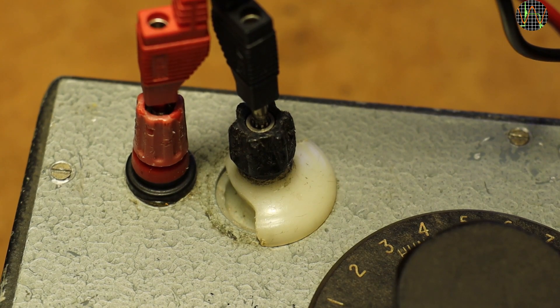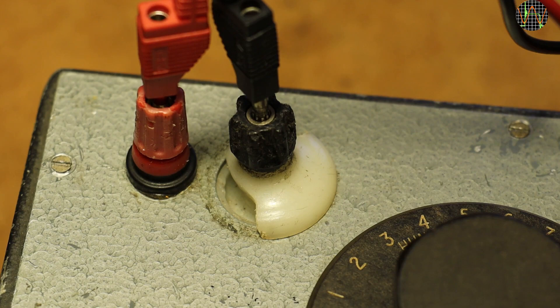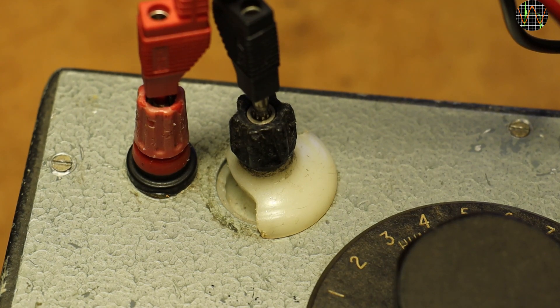It has suffered over time: a portion of the white insulator around the black socket is gone, and clearly the whole red socket is newer because it is a different type. But those are flaws I can live with if it works.